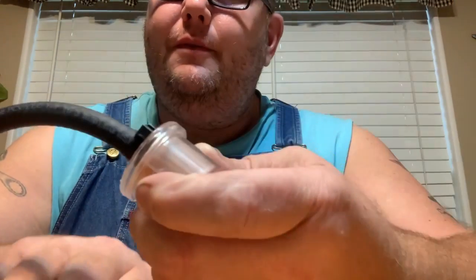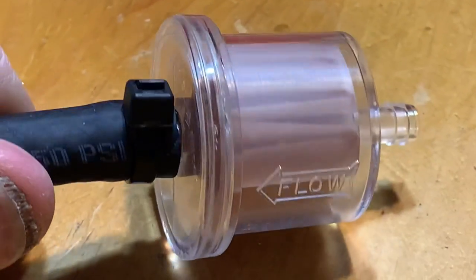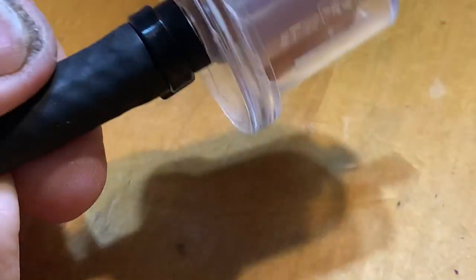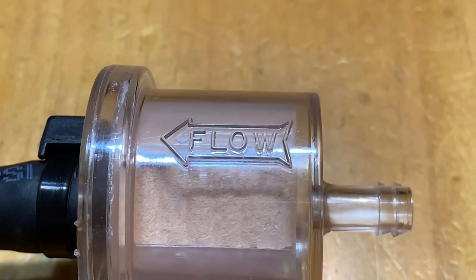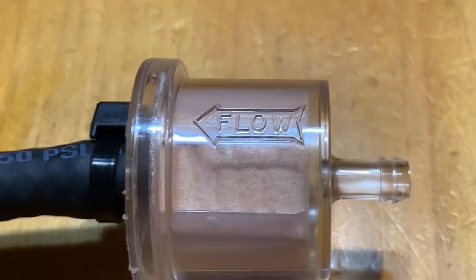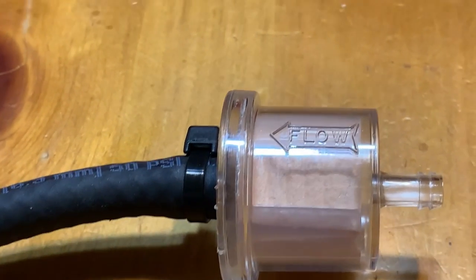Boom. So what you're looking for after torquing is that the zip tie just starts to squeeze that hose down, making a good solid connection. That little puppy right there is on there and ain't going nowhere. Just remember, guys, that this arrow — they don't always say 'flow' on it — but that is the direction the fuel flows. From the tank, you flow to here, and then from this end of the filter it goes to your carburetor or your fuel pump.